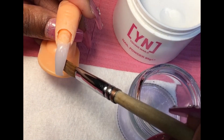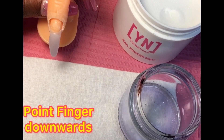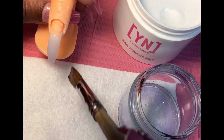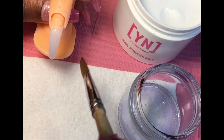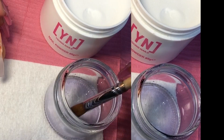By this being a practice finger it is a little different — I have to hold it down — but if it was somebody's hand it's kind of the same thing. So while we're applying acrylic, keep your shape; that means clean up your sides.